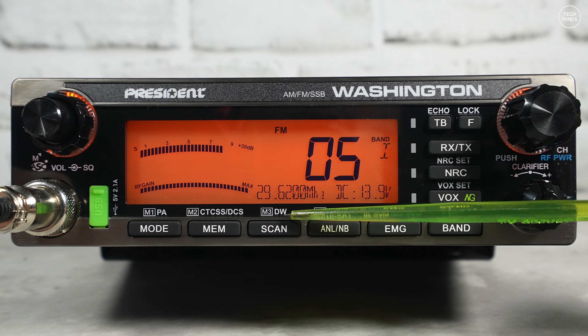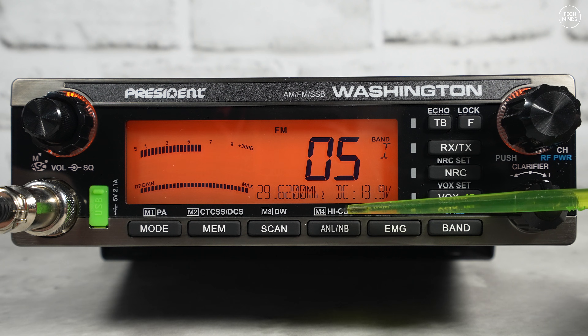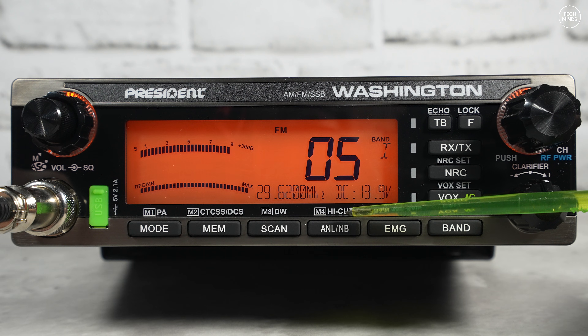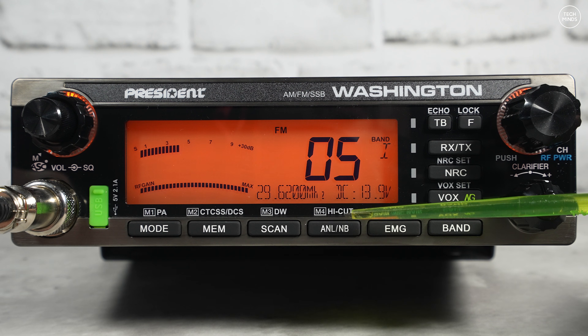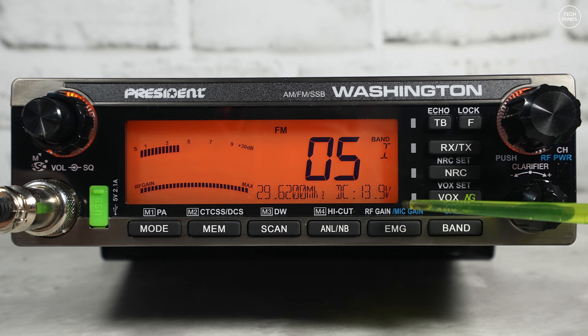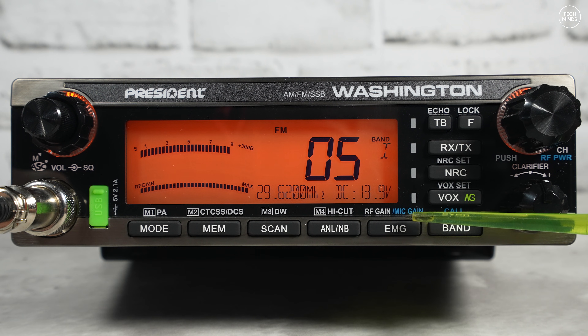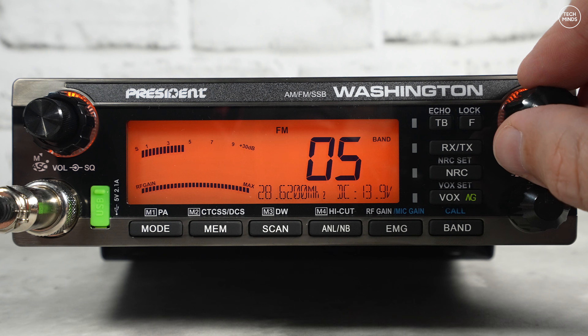There's scan or dual watch — dual watch lets you monitor two different frequencies simultaneously. We also have ANL and noise blanker, plus high cut, which essentially removes the top end of the audio you're hearing; sometimes it eliminates hiss or just makes things generally sound better. Over here there's quick emergency access via the EMG button, which also doubles up to adjust RF gain and mic gain. The band button lets you press through the different bands available.